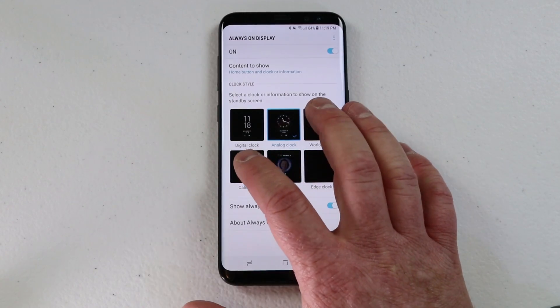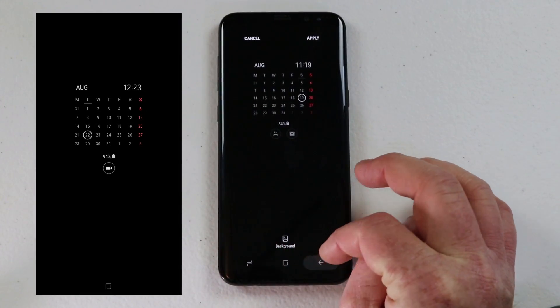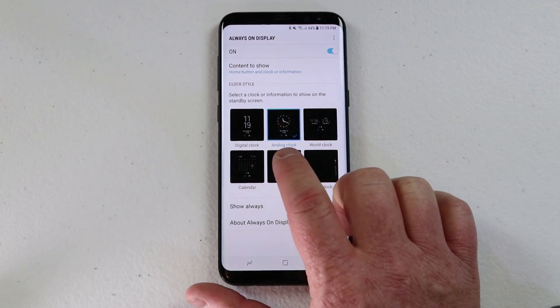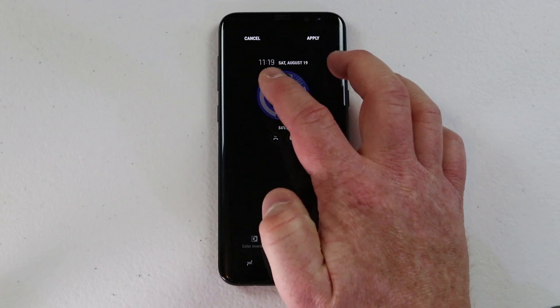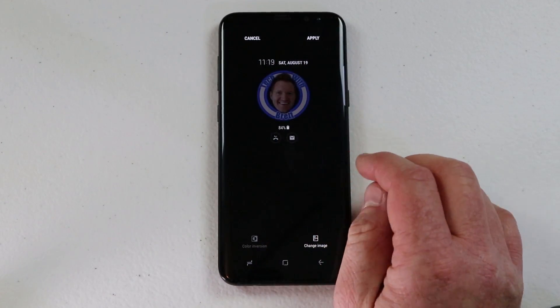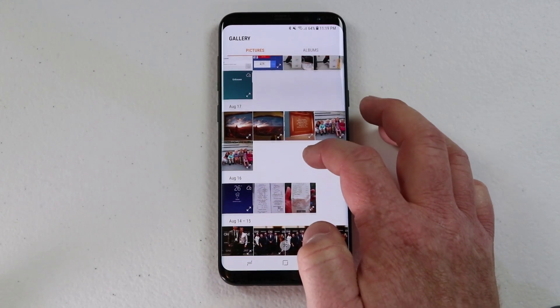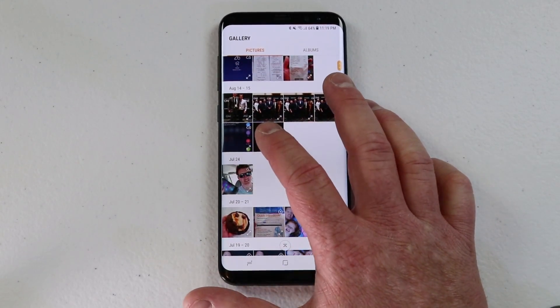Here I have world clock and I have a calendar — again there are multiple options that you can use for each of these. One of the really cool things is I can choose image right here. In the image option you can actually set a custom image to always be on the background. If I want to change the image I can go in here and select any item that I have in my gallery.